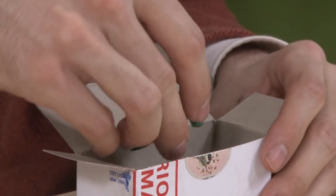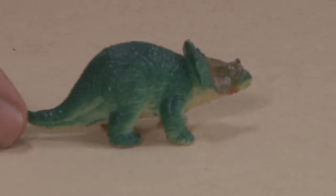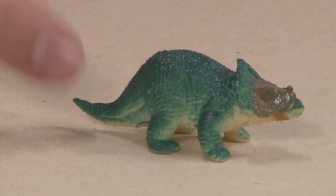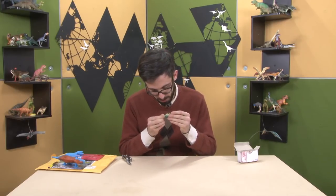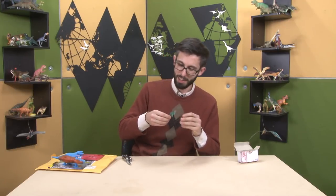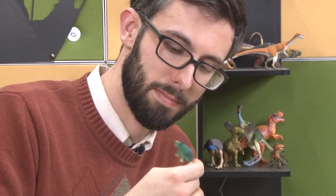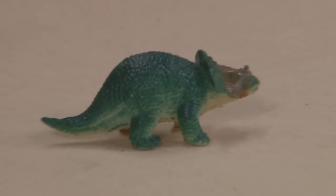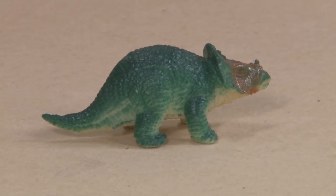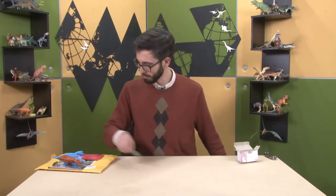Miss Liz has not included a note, but has included some manner of ceratopsid. My initial idea is that this is supposed to be a protoceratops, but I'm going to look at the belly. There's nothing written on the belly other than 'made in China.' The nasal horn is pretty pronounced, even though it's small. So I wonder whether it's supposed to be a centrosaurus or something more derived than a protoceratops. But I think it's probably supposed to be protoceratops — just really low effort. So thank you, Miss Liz.